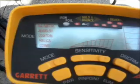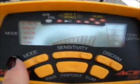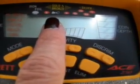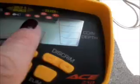Here's the display. We have mode: all metal, jewelry, custom, relics, coins. And then up here along the top: iron, foil, gold, bronze, and silver. Maybe that means the denomination of the coins that are picked up.